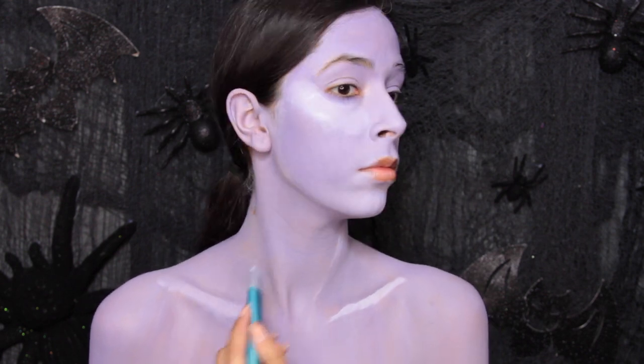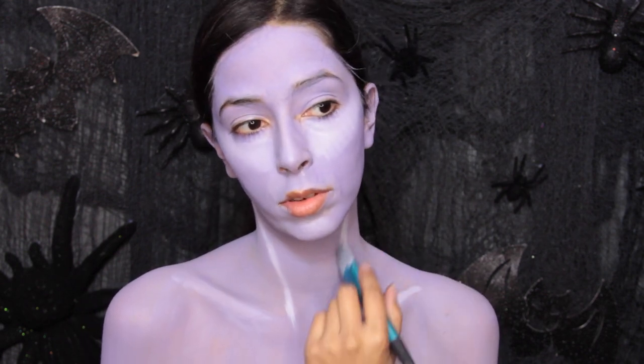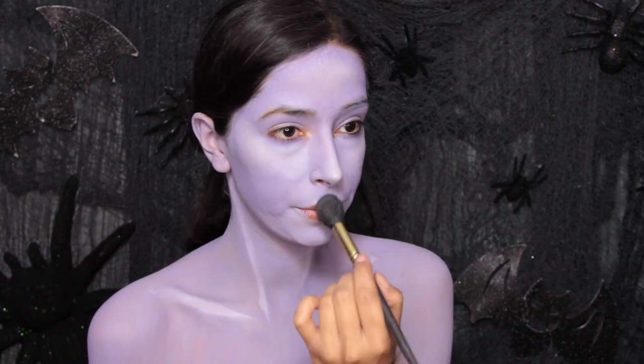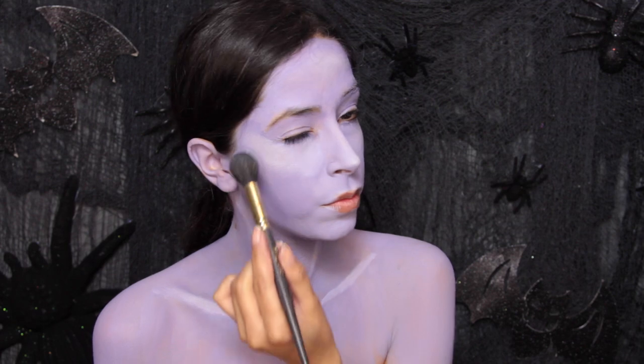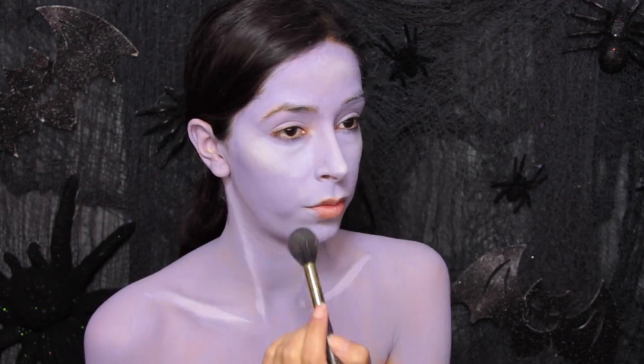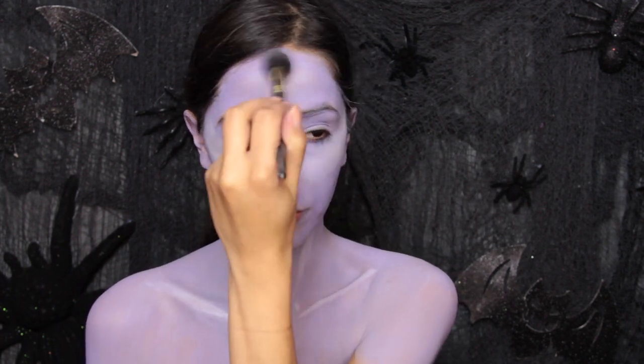I also highlighted some of the bones on the body like the collarbone and bones near the neck. Now I use a white shimmery highlighter from my Becca Cosmetics palette — it's called Pearl — and I use it to highlight right over the areas I applied the lighter purple paint. I wanted the look to glow a little bit, so that's how I decided to do it.